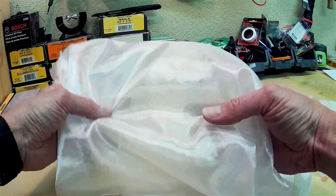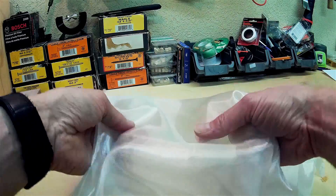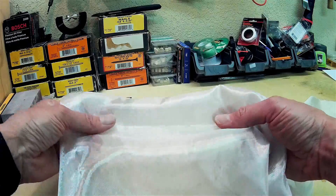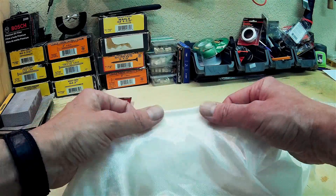The nice thing about this 3/4 ounce material, or 20 gram per square yard, is that obviously it's very light, and it's soft enough and flexible enough to go around corners really, really well with just about any help from an adhesive.